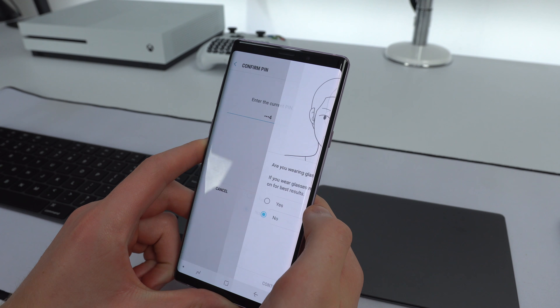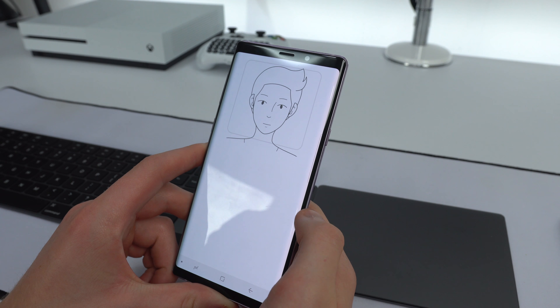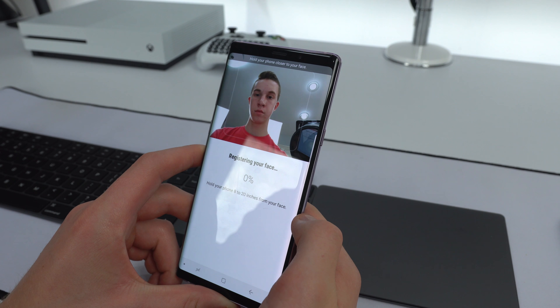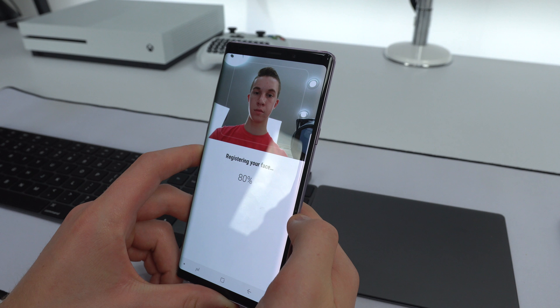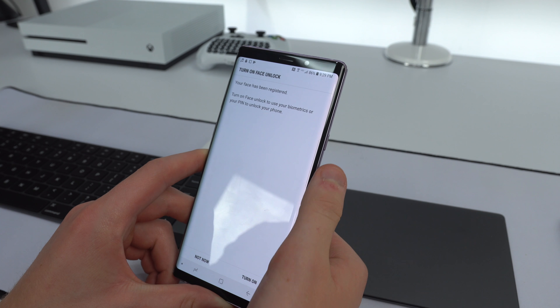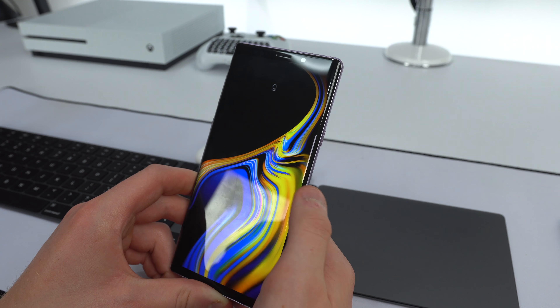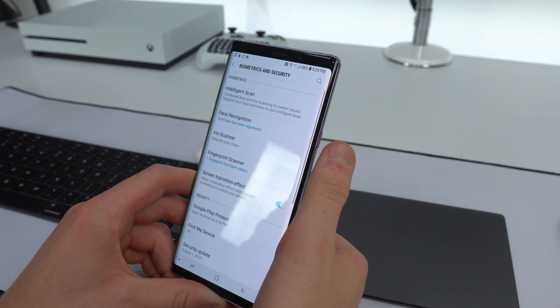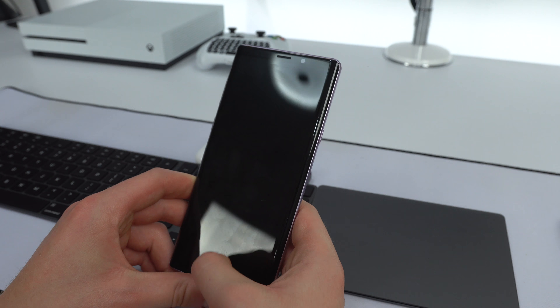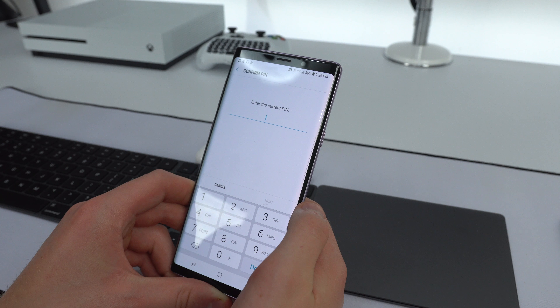Next up is facial recognition. This is not very secure — it just takes a picture of your face, matches it, and lets you in. It is quite fast though. After that we have the iris scanner, which is more accurate. If you remember the Galaxy S8, iris scanning was very slow — it took about four to five seconds to unlock your phone, making it pretty much useless when you could just use the fingerprint sensor. On the Note 9 it's easy and fast to set up.